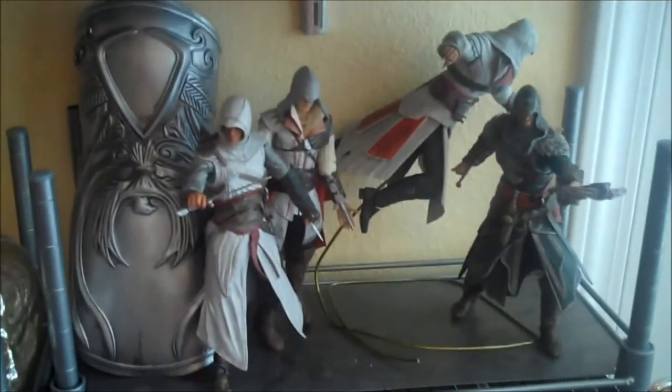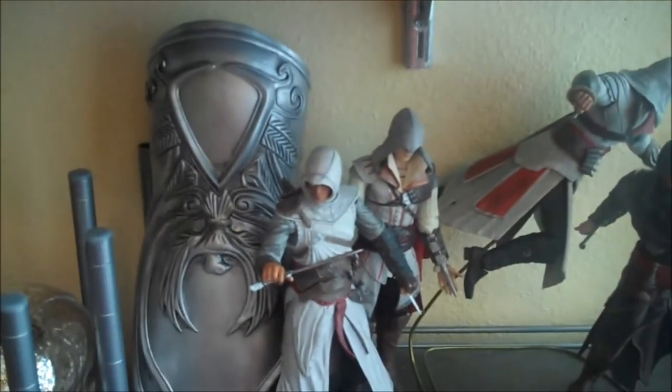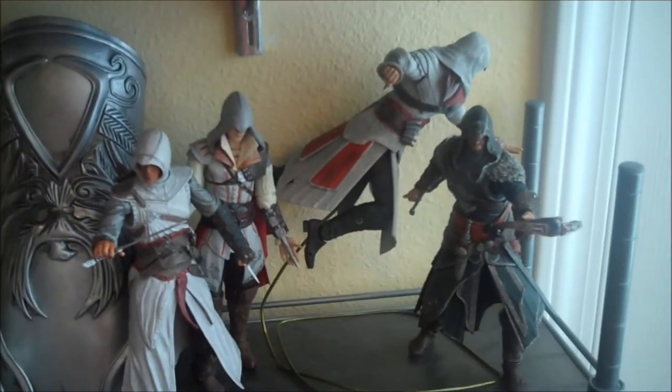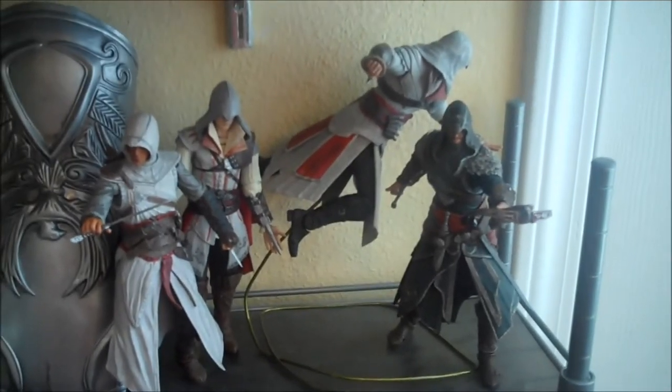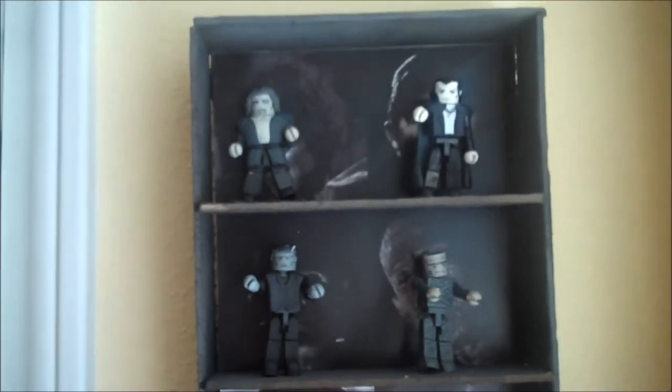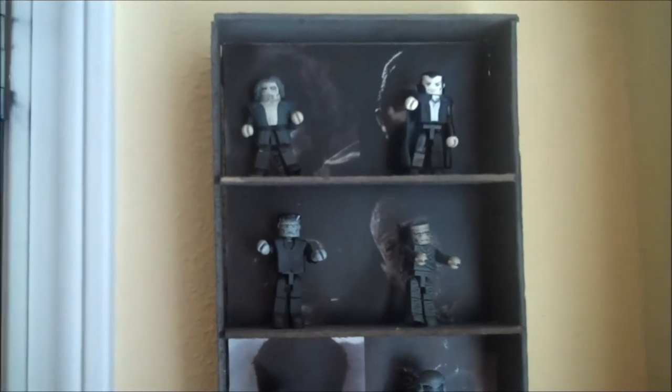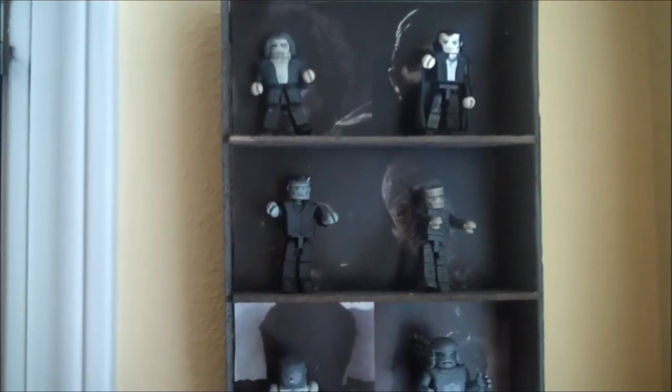Eventually I'm going to get another shelf and make a whole video game display, but I've got my roleplay gauntlet and the first four Ezios — hopefully McFarlane will give me one that fits in scale with these guys. Over here I have my Universal Horror Mini Mates — the six black-and-white ones with a custom background display shelf: Hunchback, Dracula, Frankenstein's Monster, Mummy, Wolfman, and Creature from the Black Lagoon.